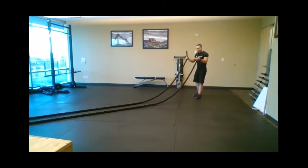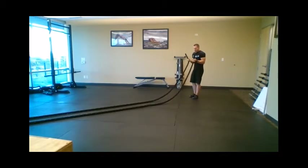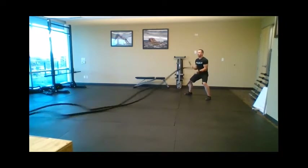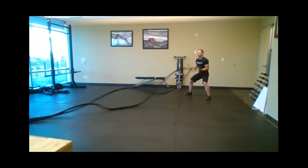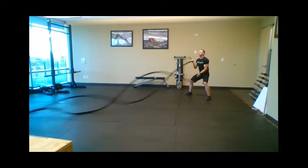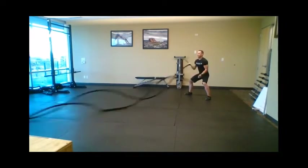For biceps and triceps, notice I'm holding the rope with an undergrip and you want to turn them out, because you don't want to clock yourself with the rope. So again, athletic position — small elbow movement working up to large, going small to large.